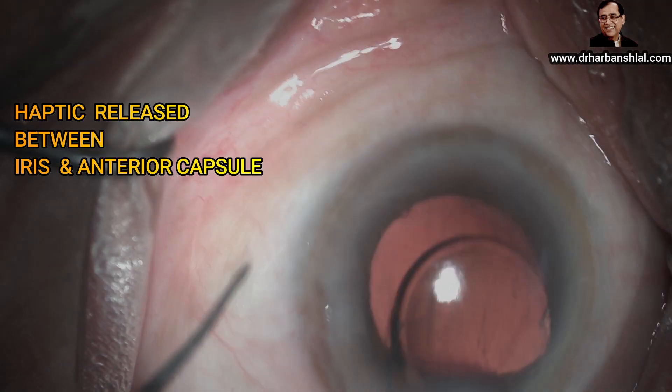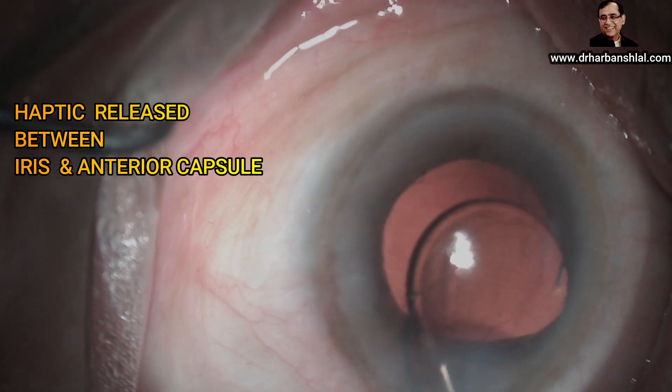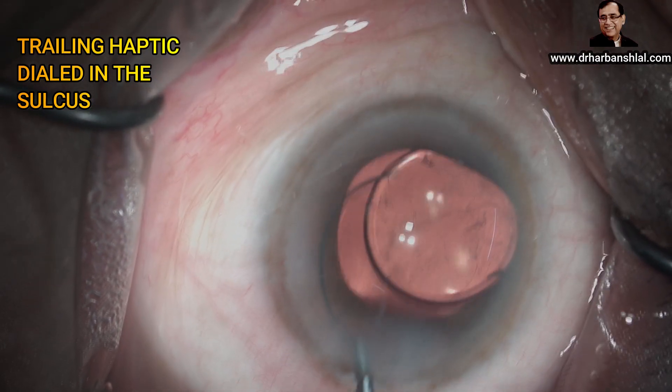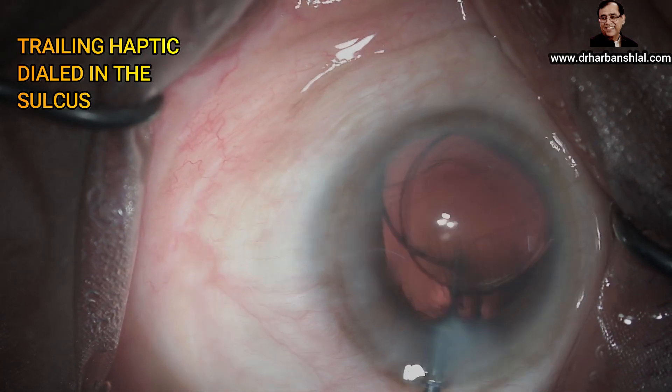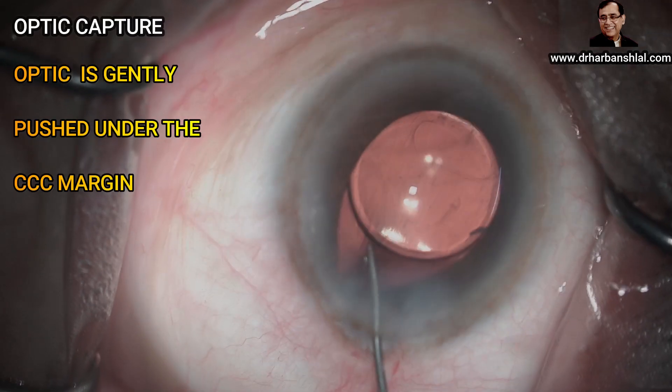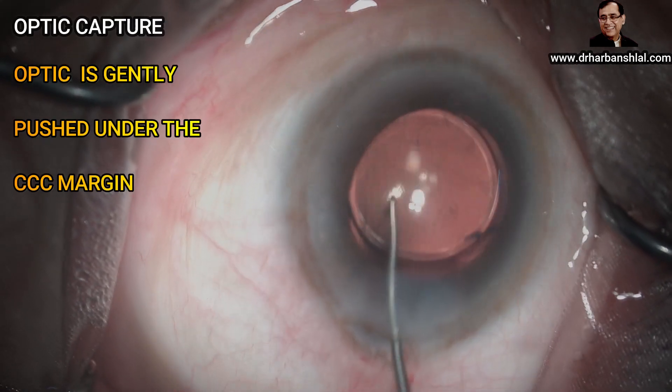The haptic is positioned and pushed between the iris and anterior capsule. Now the trailing haptic is pushed between the anterior capsule and the iris by McPherson forcep, and optic capture is done on both sides.